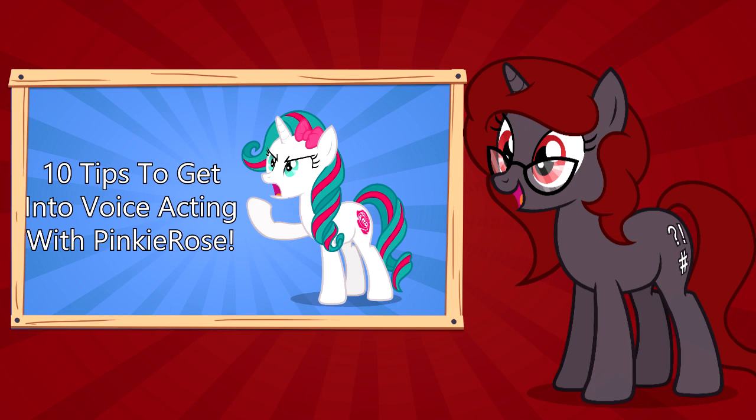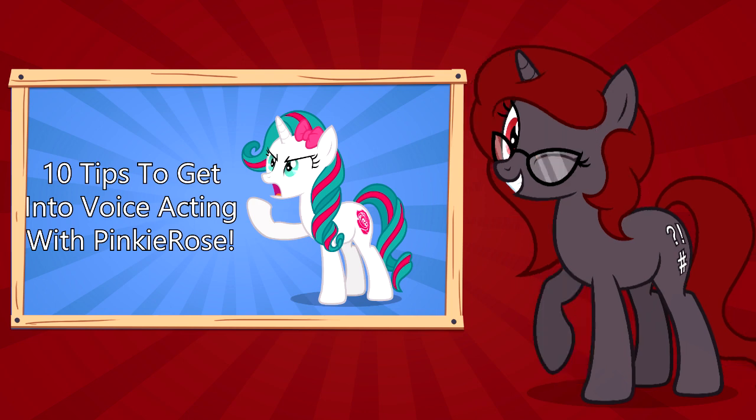Before we begin, though, I want to mention that there are a few first tips that are mentioned in the last video on how to get started in voice acting. I'd recommend that you watch both videos, since the more believable you make your voice, the better your readings will be. Without further ado, let's begin.